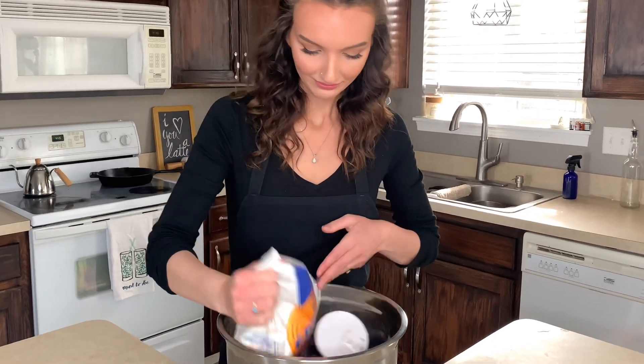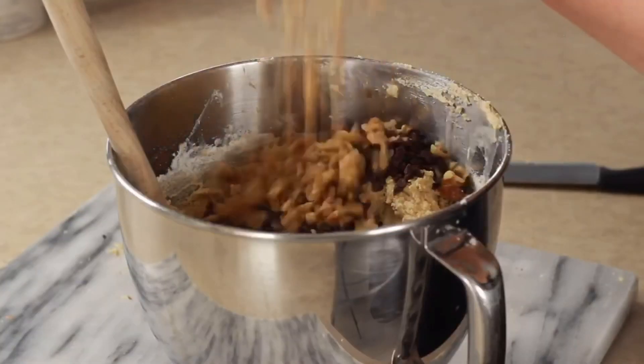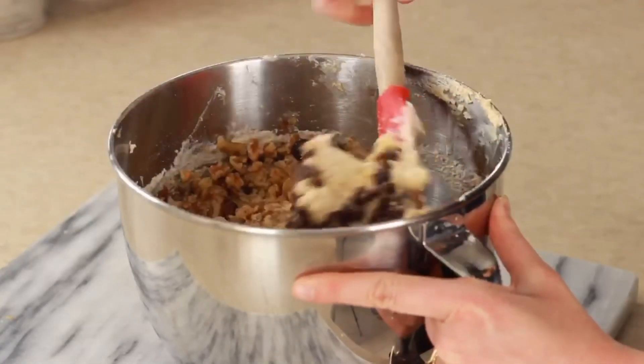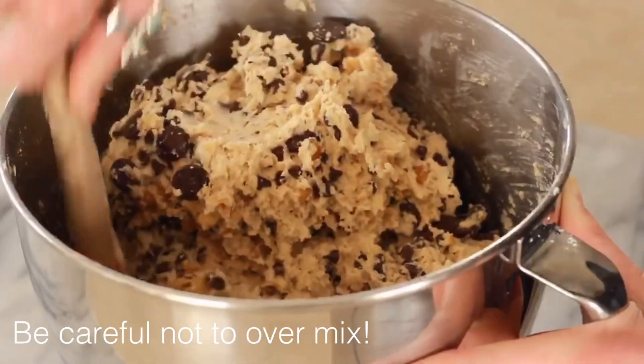Now it's time for the dry ingredients: rolled oats, baking soda, salt, flour, and just a dash of cinnamon. Next we're just going to hand mix in our chocolate chips and walnuts. It says to use three tablespoons per scoop, so we're going to see if this is accurate — and yep, that's accurate!